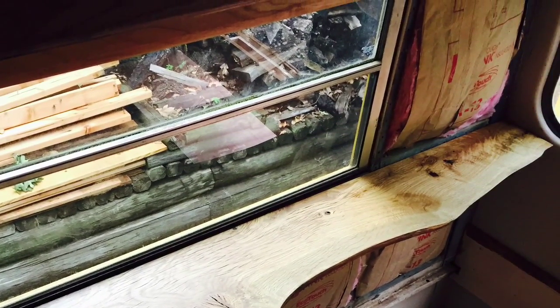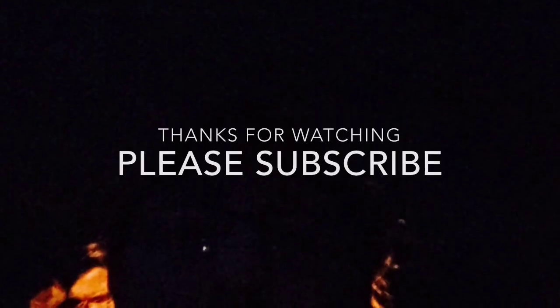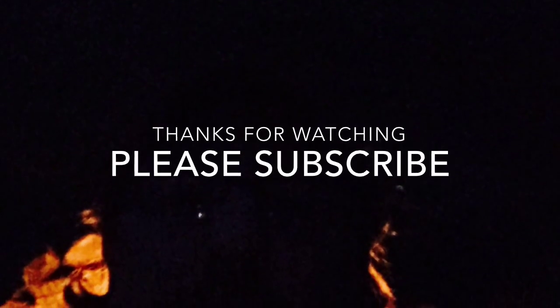We hope you've enjoyed this episode. Thanks for joining us!